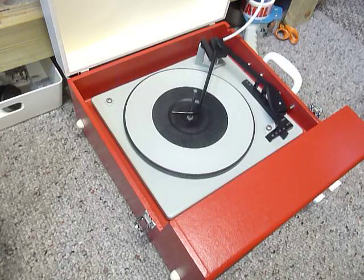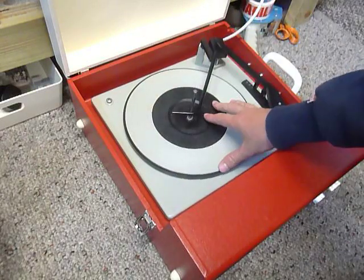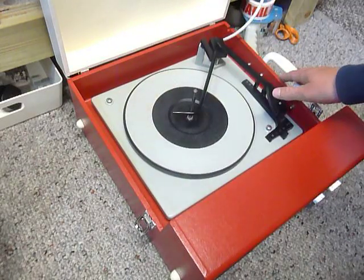First thing to do is screw down the two transit screws on the deck here and here. Screw those fully down clockwise so the deck floats on its springs, and remember to unclip the arm.